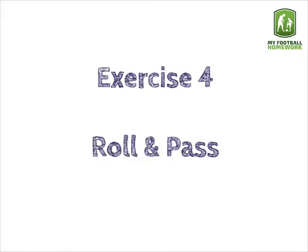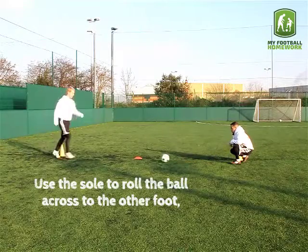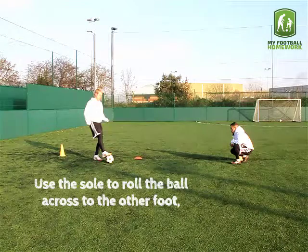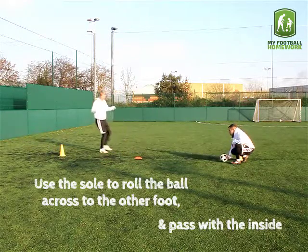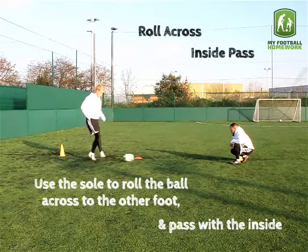Exercise four: roll and pass. Use the sole to roll the ball across to the other foot, then pass with the inside. Roll across, inside pass.